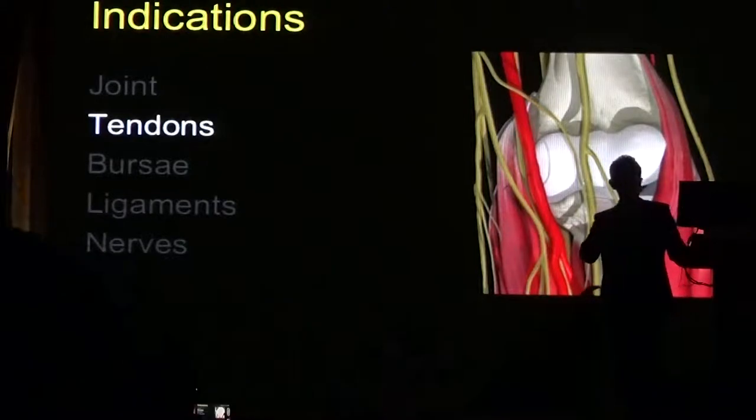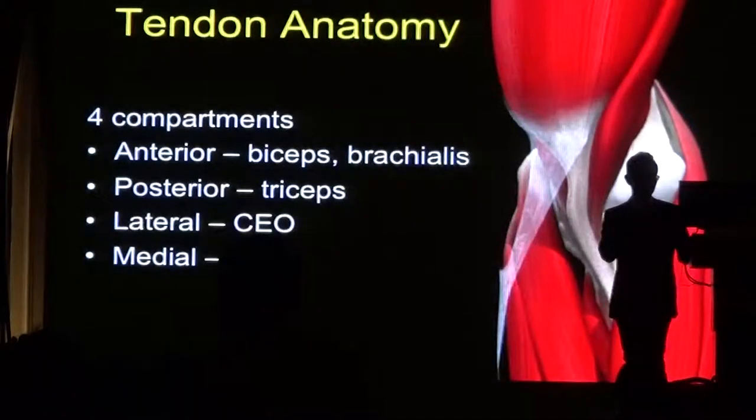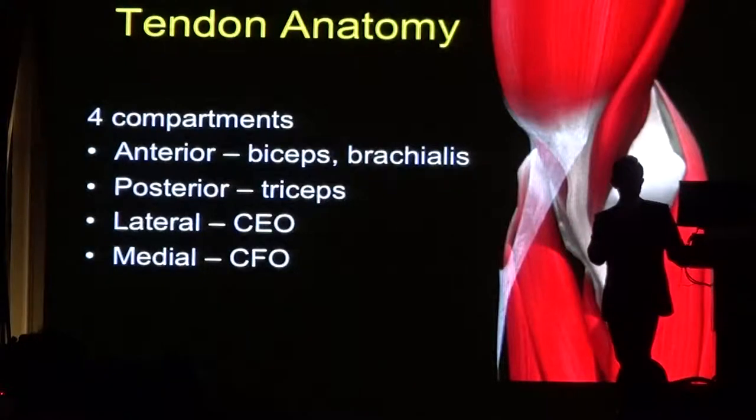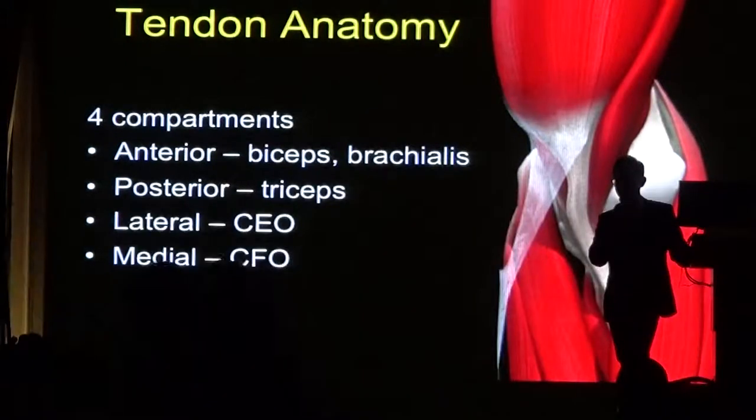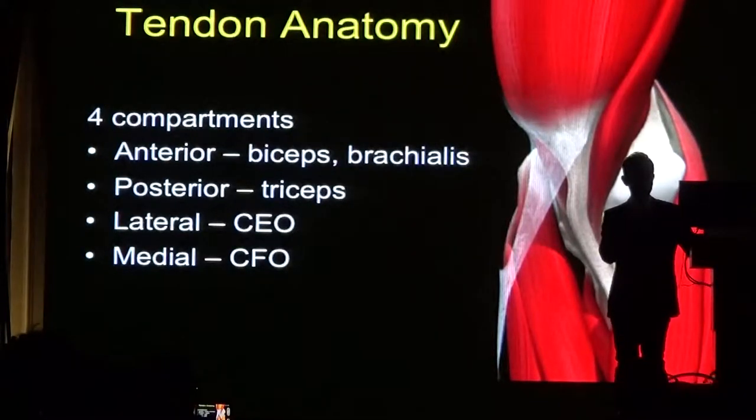Moving on to the tendons, the conditions we'll talk about are tennis elbow, tears of the triceps, and tears of the biceps tendons. Think about the elbow as four different compartments: anteriorly the biceps and brachialis tendons, posteriorly the triceps, laterally the common extensor origin, and medially the common flexor origin.